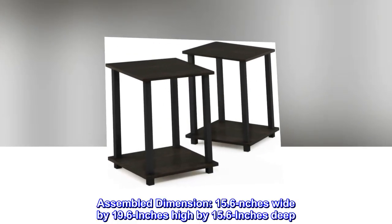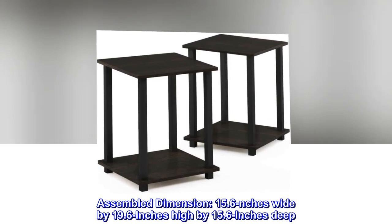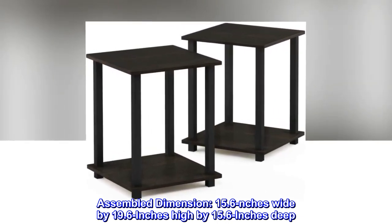Assembled dimension: 15.6 inches wide by 19.6 inches high by 15.6 inches deep.